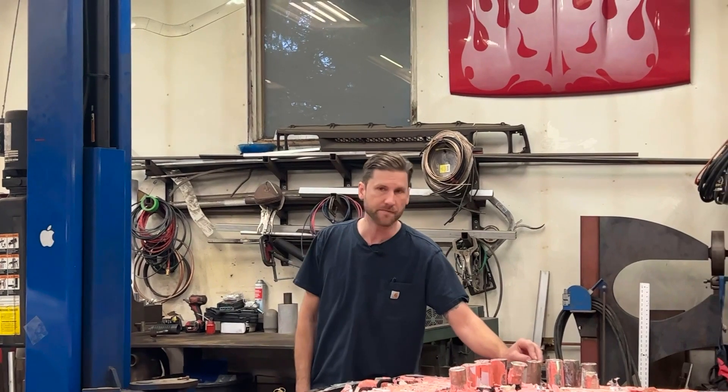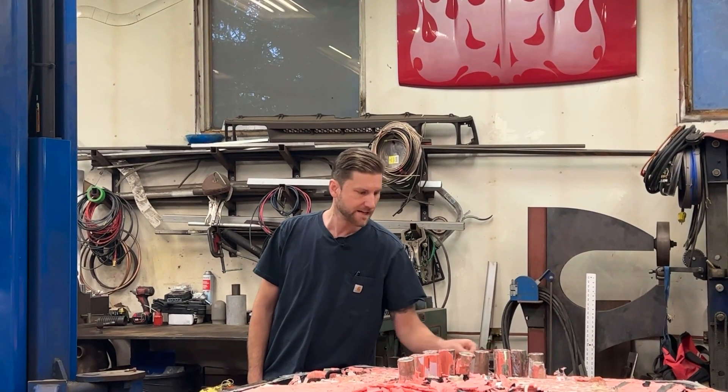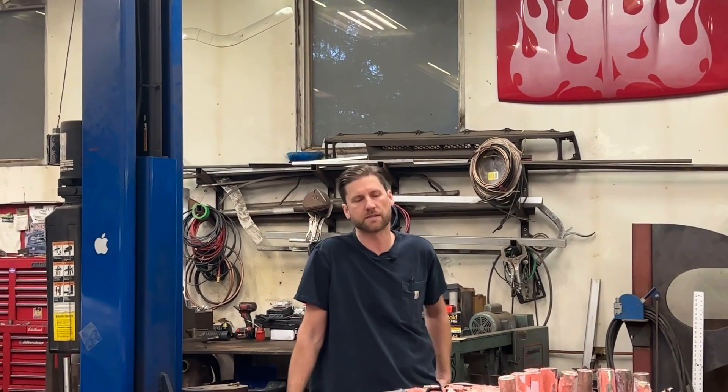A little bit of time on the buffer seems to get the majority of this stuff off. I've got enough cells out that I can start the CAD work for the custom packs we're going to need for our next EV projects around here.